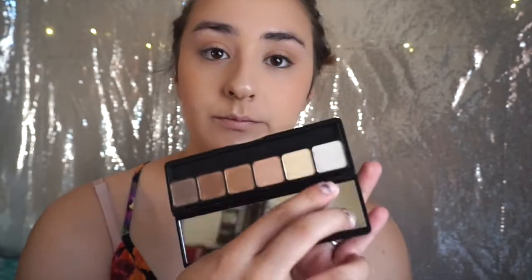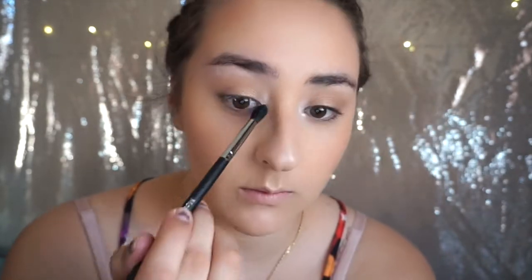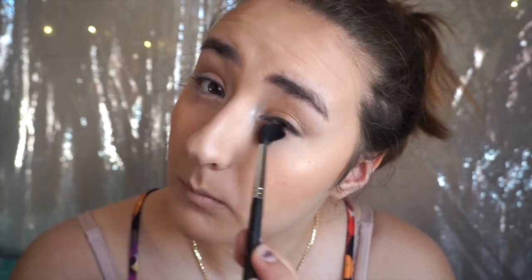Now I'm just going to blend it all together so it looks nice and even. Using the lightest shade, I'm going to brighten the inner corner so I look more awake, and apply some of that lid color under the bottom lashes as well.